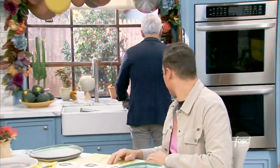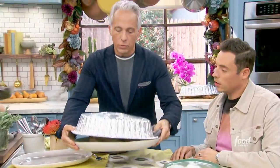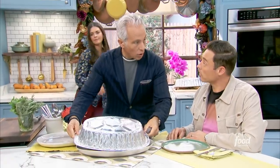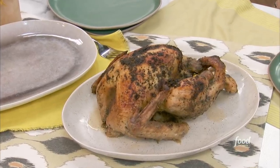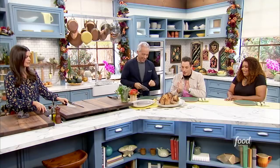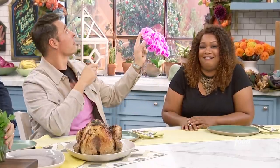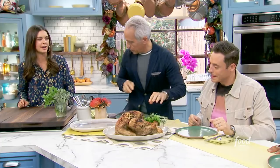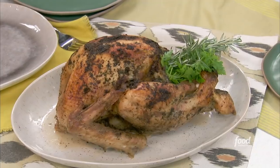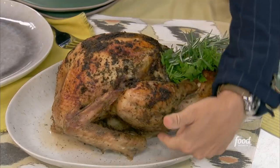That bird will be perfect, and it needs to rest for one hour. For resting, I take my whole bird and rest it on one of these reusable aluminum pans — you can use them again, so you don't waste aluminum foil. We're gonna make it look pretty for the table — that's the turkey that goes right in the middle. The thickest part of the thigh is right in there, and make sure you're not on the bone when you take the temperature.